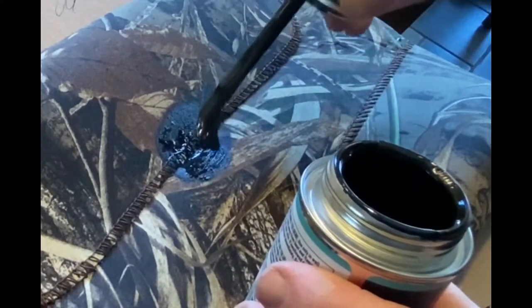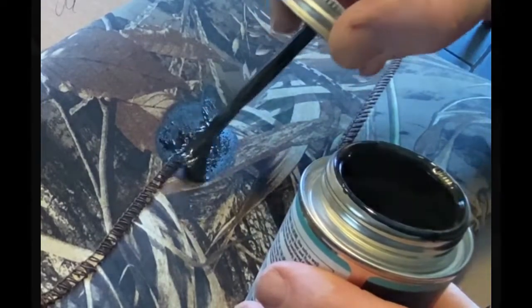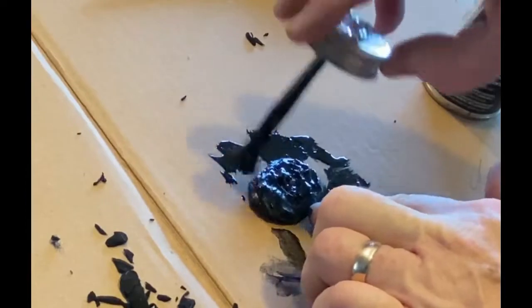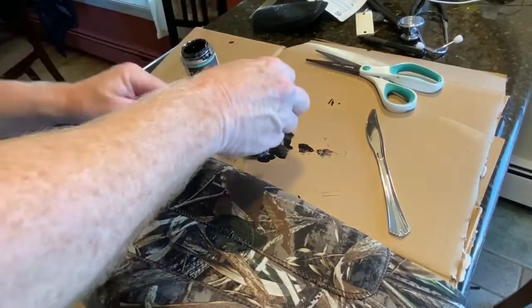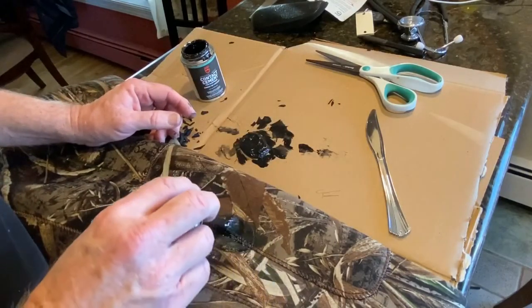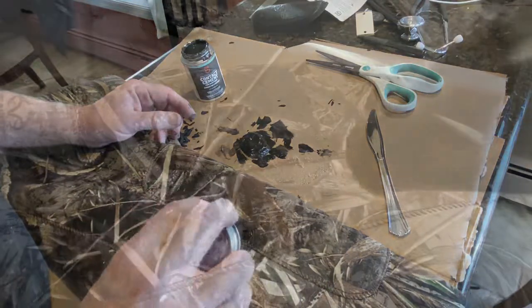You're going to do a total of three layers of this contact cement. You want to apply the contact cement not only to the waders or the product being fixed, but also to the patch. Let them dry — it doesn't take all that long, probably five or six minutes or so. Then just recoat and do that a total of three times.